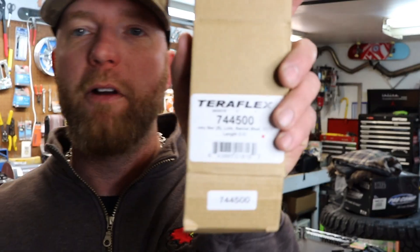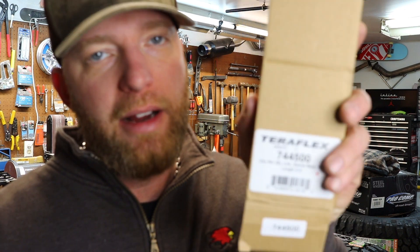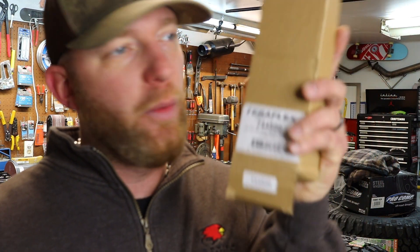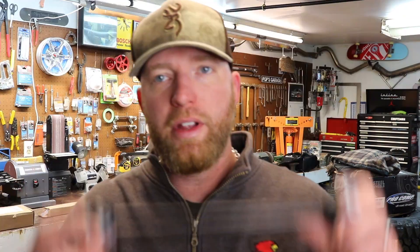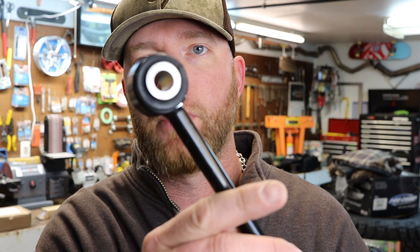It's a Teraflex 744-500. When you go to check these out, they show a picture of two, you check them out, they're $44. When it comes to your house, you get one. Then you get mad and go back and look at the site, and it says in small print 'only includes one.' That'll make your day. So make sure you get two of them — that's $90 on top of what you've already got. You can get them with both ends the same for cheaper, or if you want full travel, you can get the one with the bushing on there.